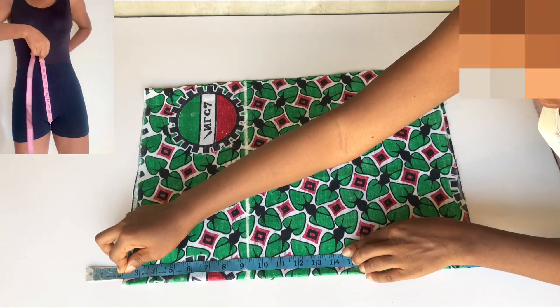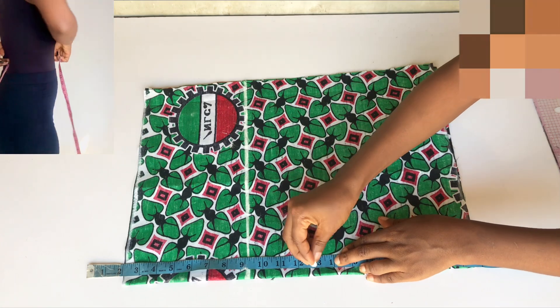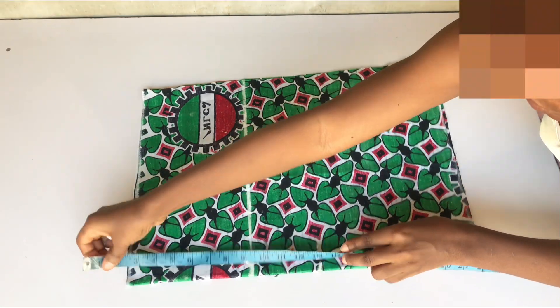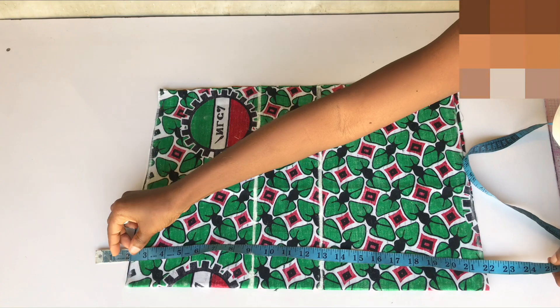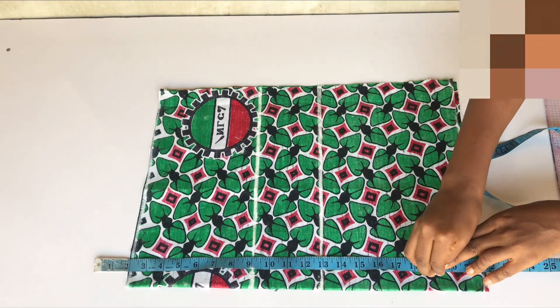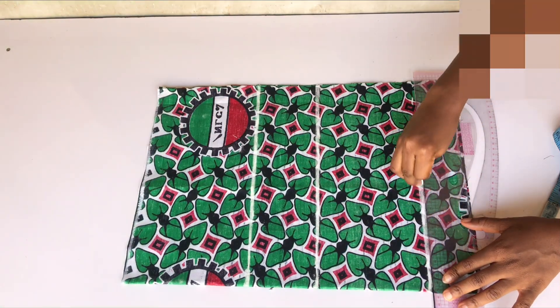The next measurement I'll take is my crotch measurement. There's a video showing on screen on how to take your crotch measurement. After taking the measurement, divide it by two. I still removed the two inches before taking my crotch line, which is 13 inches, and I ruled a straight line across. The next measurement is my pant length, which is 19 inches — I still took out the two inches and ruled a straight line across.